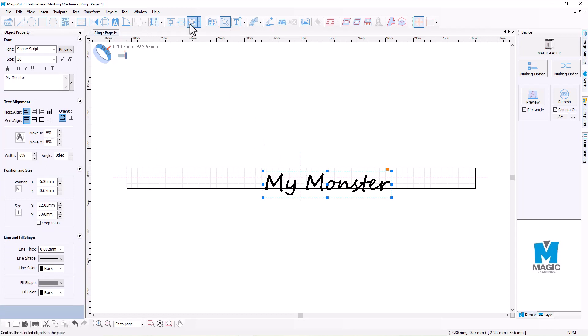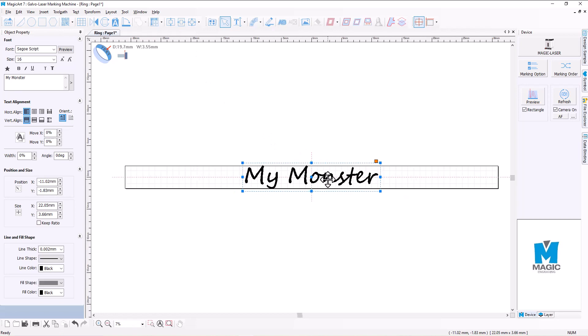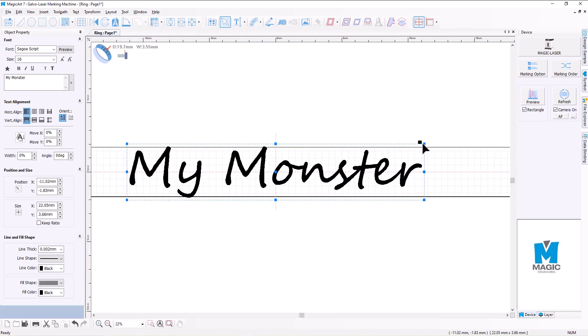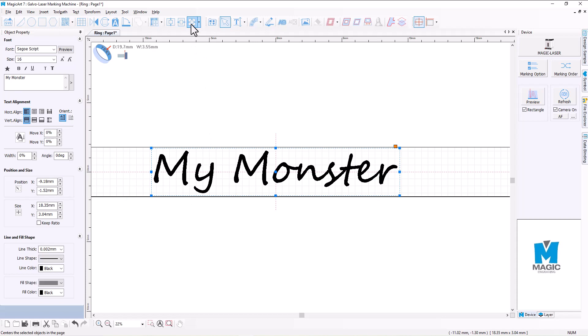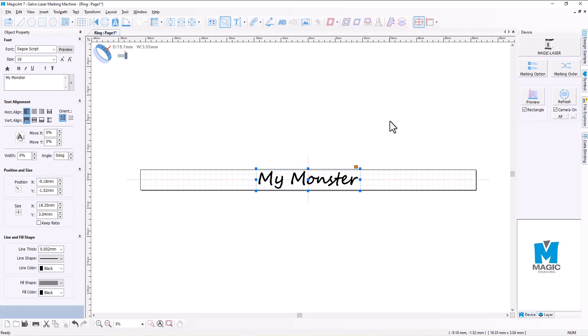So we're going to first of all center it, and then I want to just scale that down a touch so that there's nothing protruding over the ends of the template itself. I'm going to hit center again, and that's pretty good.